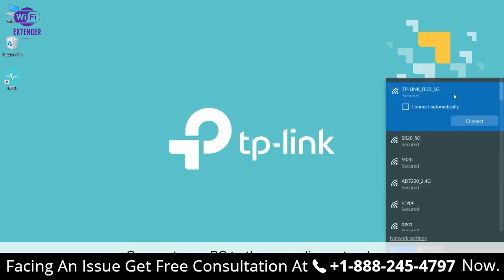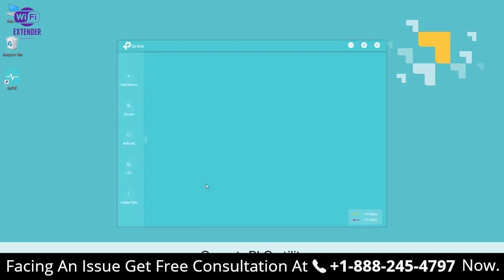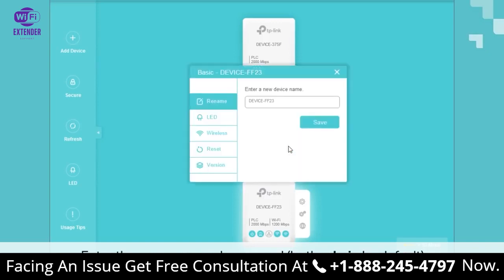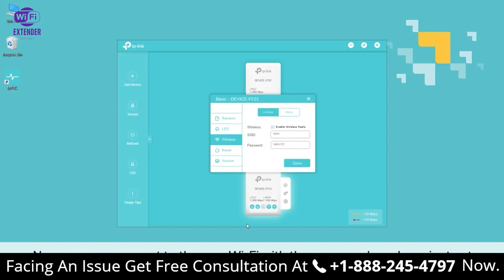Now connect your PC to the Powerline extender, either wired via Ethernet cable or wirelessly. Open the TPPLC utility — by default it should be on your desktop as an icon. Once it's open, move your mouse over to your Powerline extender and click the basic button. When that's opened up, enter the username and password — both are admin, A-D-M-I-N, by default. Look for the wireless page, and click either 2.4 GHz or 5 GHz. These are separate signals, so they can have their own SSIDs and password settings. Enter a new SSID and password and click Save. For the other band you can do the same thing — a different SSID, a different password, whatever you wish. Now you can connect to the new Wi-Fi with the password you have just set.